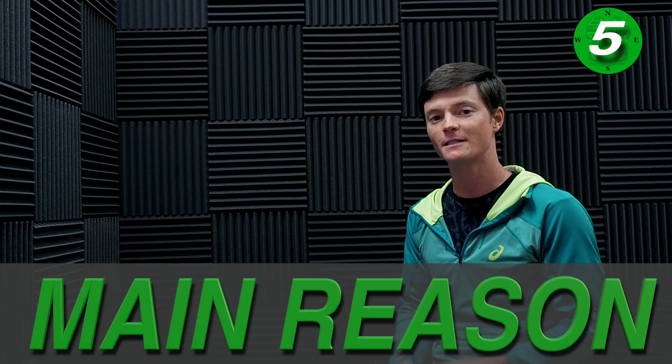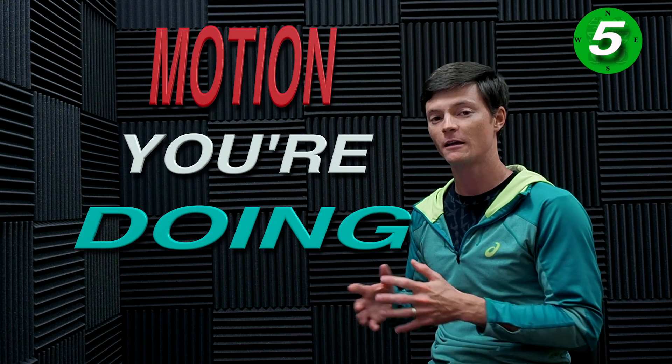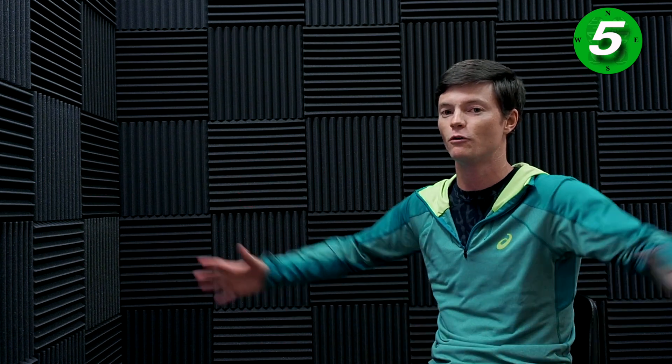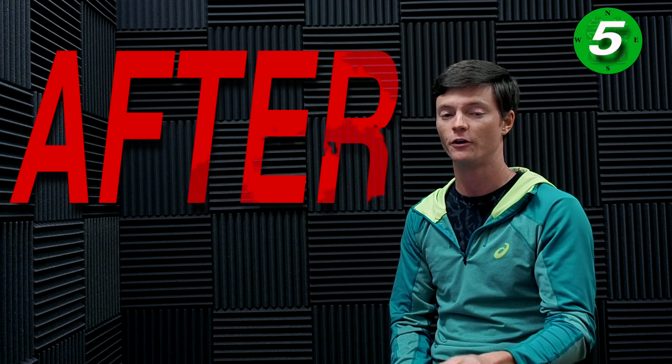The main reason to do stretching is to have the flexibility you need for the motion you're doing. A lot of times, especially runners, we over-stretch muscles and ligaments because we don't need them to do those extended ranges of motion when running — you just need to make that stride length. So be careful about over-stretching, and I personally recommend not static stretching until after you have done your workout.